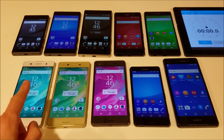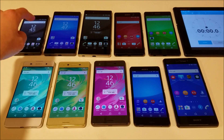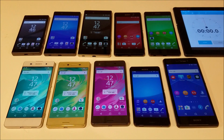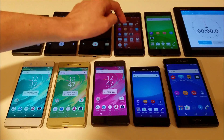Hey everyone, this is going to be an overheating test between the Xperia XA, the Xperia X, and the Xperia X Performance versus the other Xperia phones you see here. Over here I have the Z3 Compact, the Z3V, the Z5 Compact, the Z5, the Z5 Premium, the M5, and the Z3 Plus. I'm going to put all these cameras on 4K mode except for the Xperia X Series, which does not support 4K.